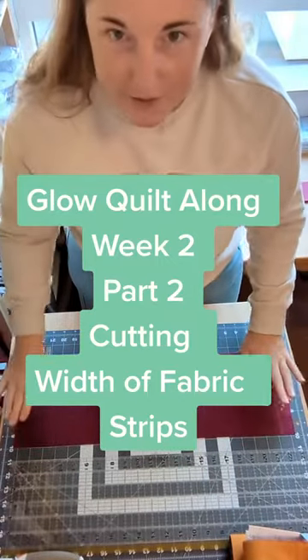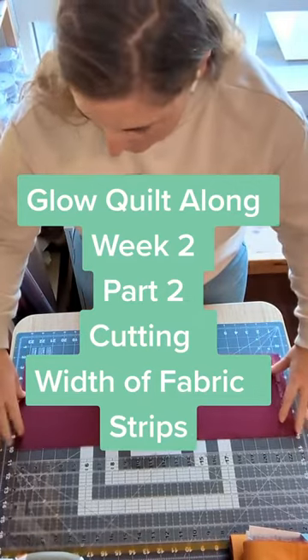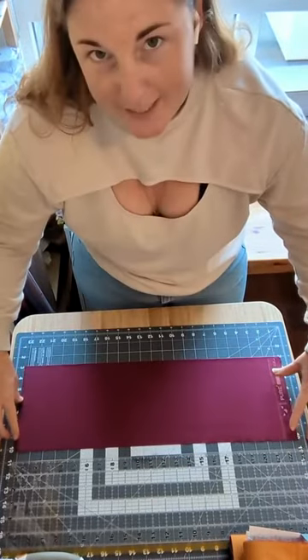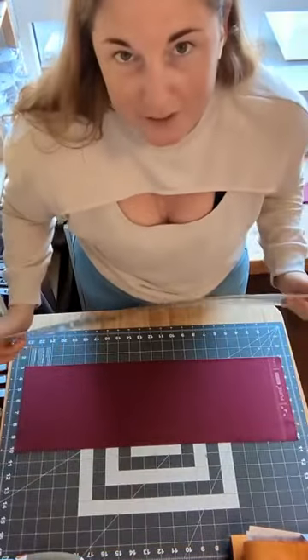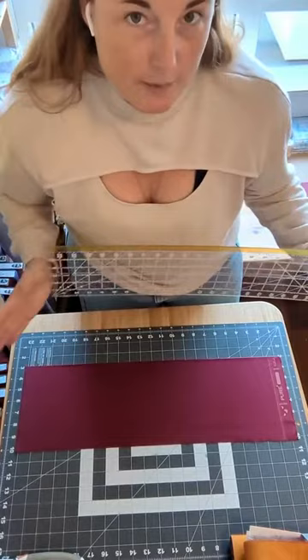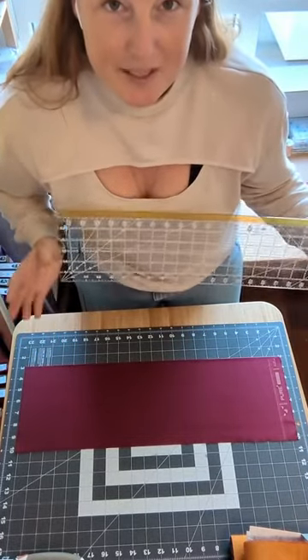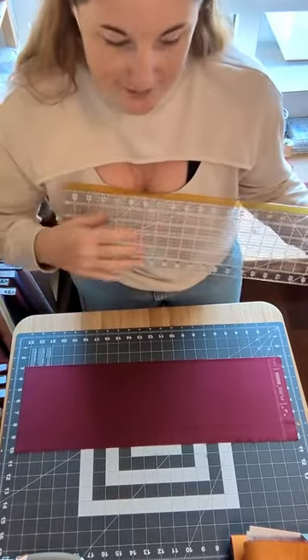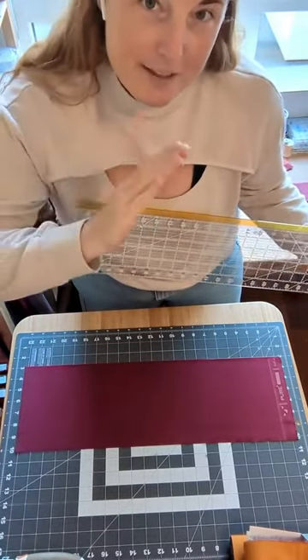Cutting the fabric — we're going to focus on the folded edge of the fabric, and that's what's going to help us guide all of this process. It's very important when you're cutting for quilts to be precise, because it helps make sure the whole end quilt works out well, especially when you're doing fabric strips and piecing those together as full strips.